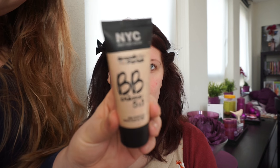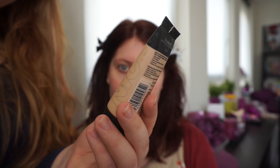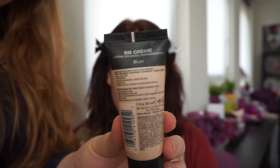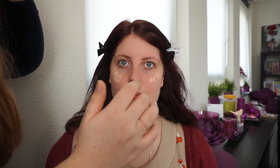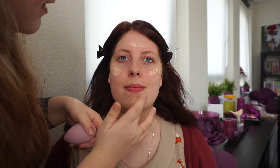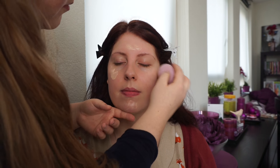Annika has actually brought her own BB cream. This is a NYC BB cream 5-in-1, and this is the lightest color, 01 Light. We are just going to smooth that over her face with my BB blender and add some coverage on the points where she needs it. Because she has great skin anyway, I want to keep this natural. This is on a damp BB blender.